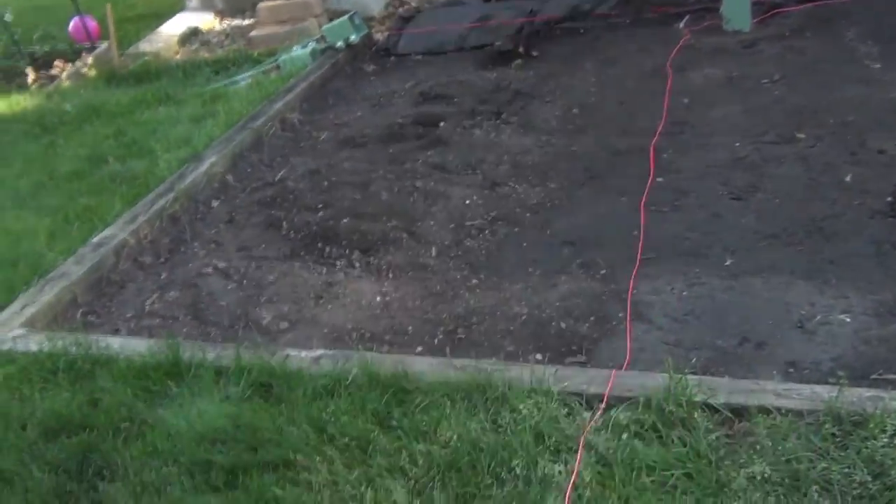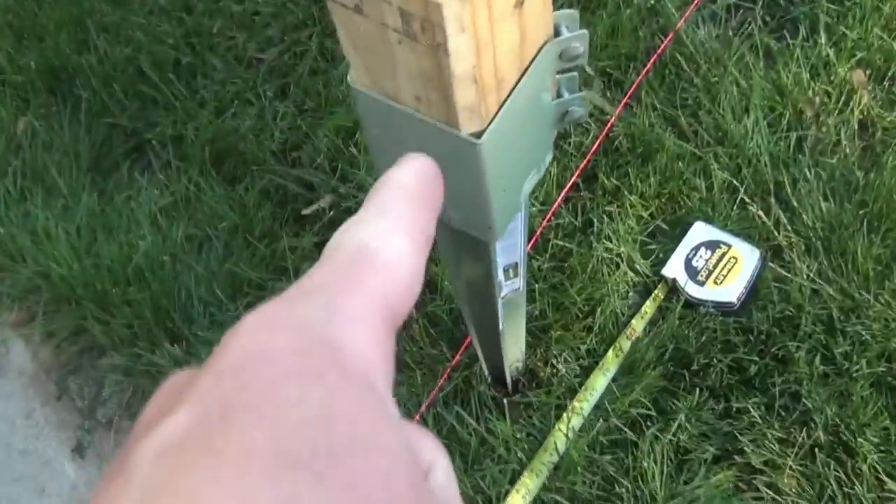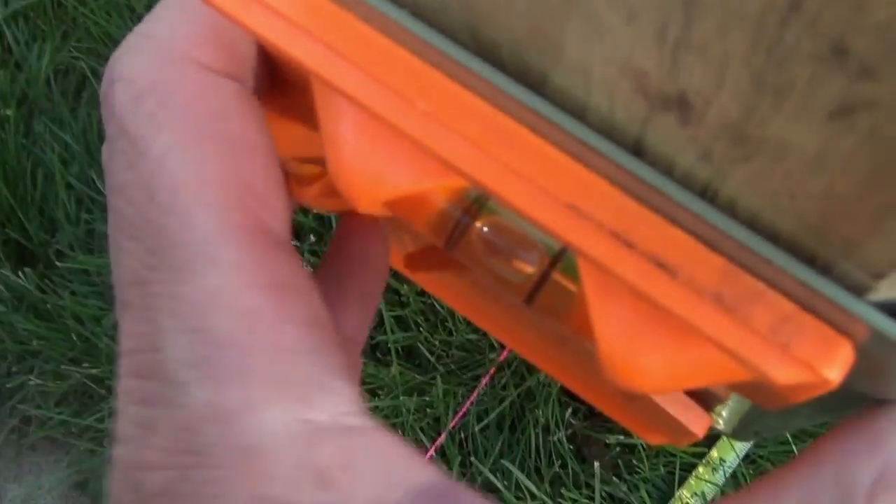Ready to be put back in here. So we measured out from here, set the line, post is going to go in there — just going to make sure the post is going in level.